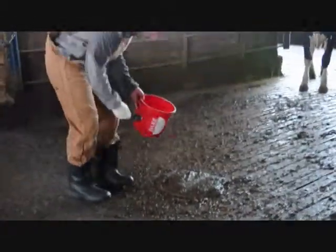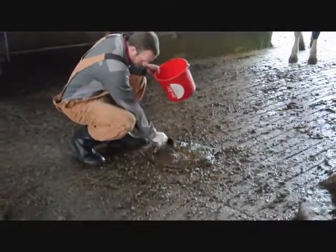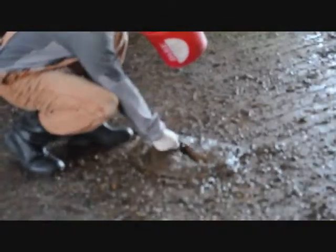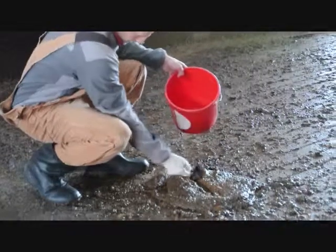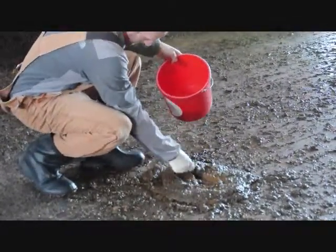We've got an undisturbed pile here, and again what I'll do is just brush away some of the surface where there's some hair, maybe some bird droppings, or other things, and then we'll get our half-cup subsample. I'm going to take two samples from this one just so we can illustrate the mixing and subsampling.